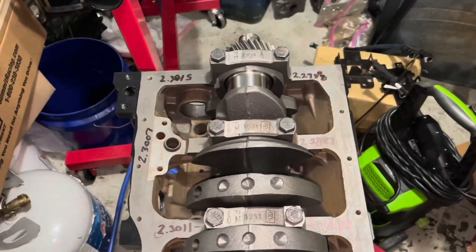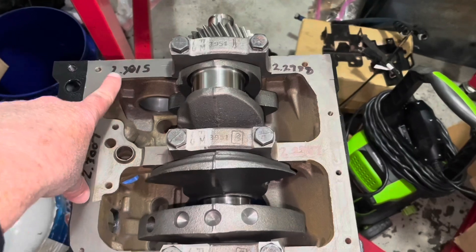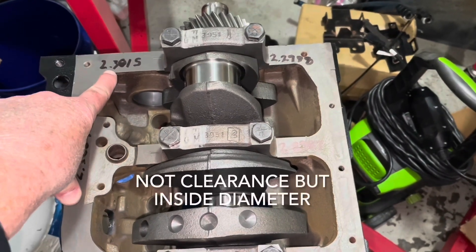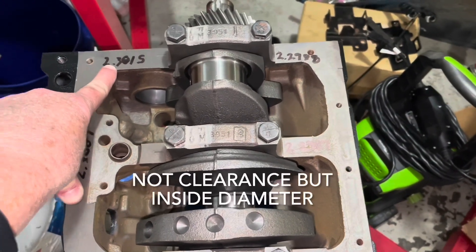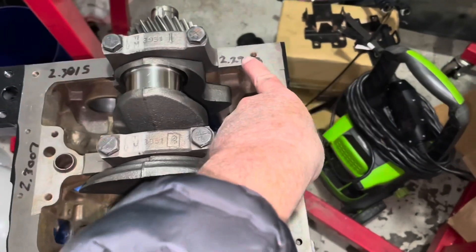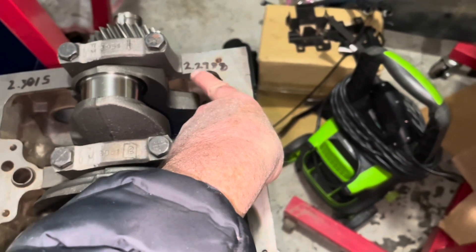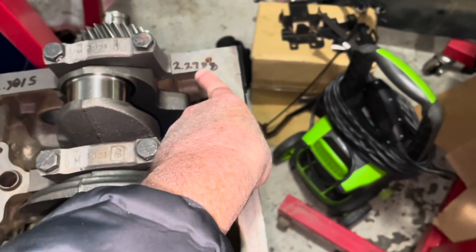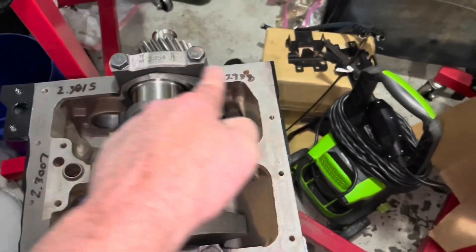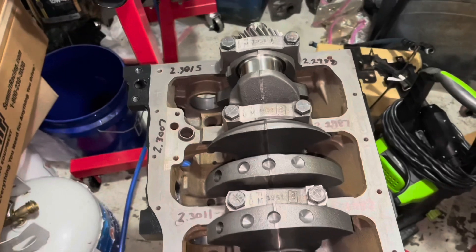In this engine I did not use plastigage to check my main bearing clearances. I measured the bearing clearance with a dial bore gauge and it's 2.3015. On the other side, I used a micrometer to measure the outside diameter of the crankshaft journal and this was 2.2988. So you take that number minus that number and that gives you clearance. Using that method I got good clearances.